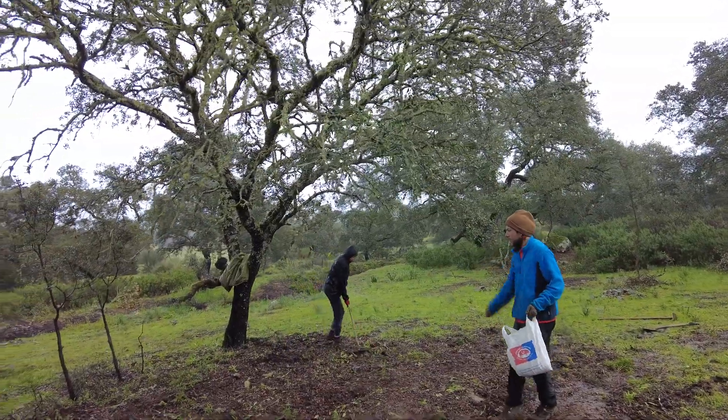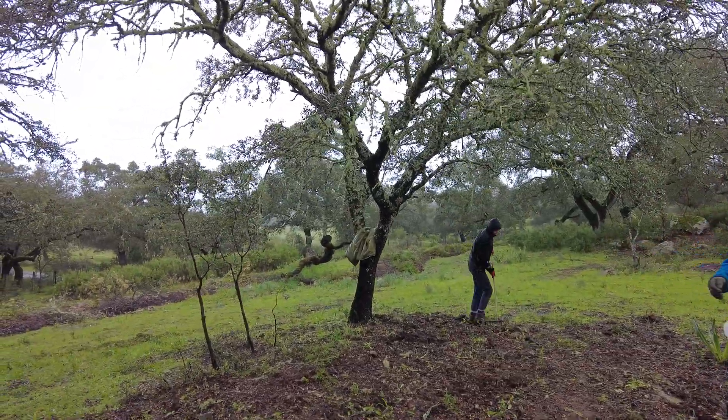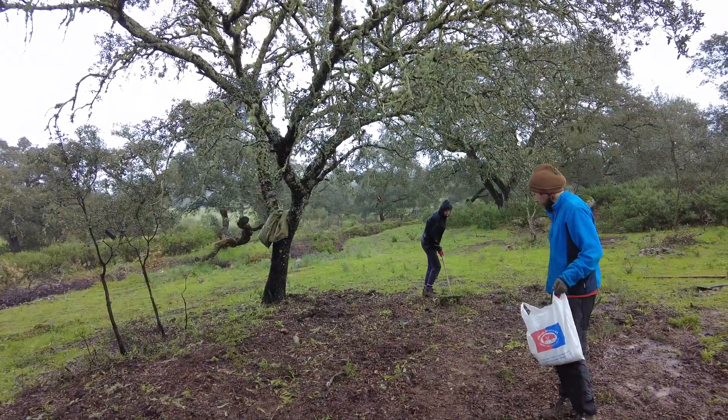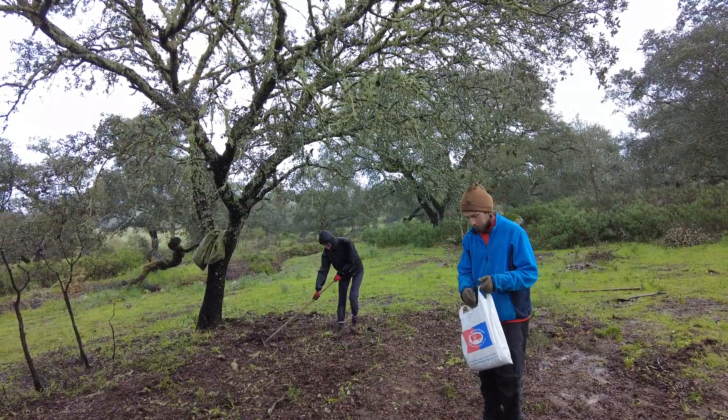Either we are feeding the birds or feeding the soil, but instead of working hard, let's be smart and use the disturbed soil.